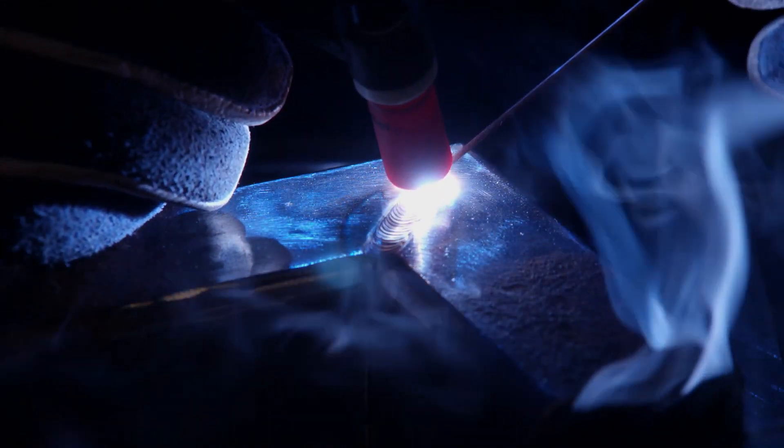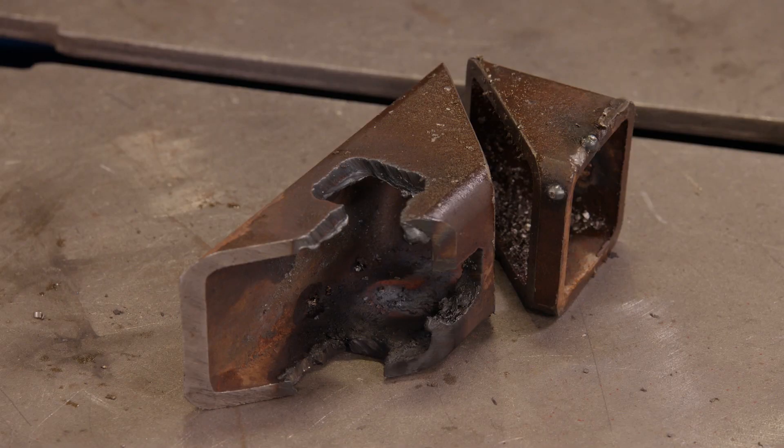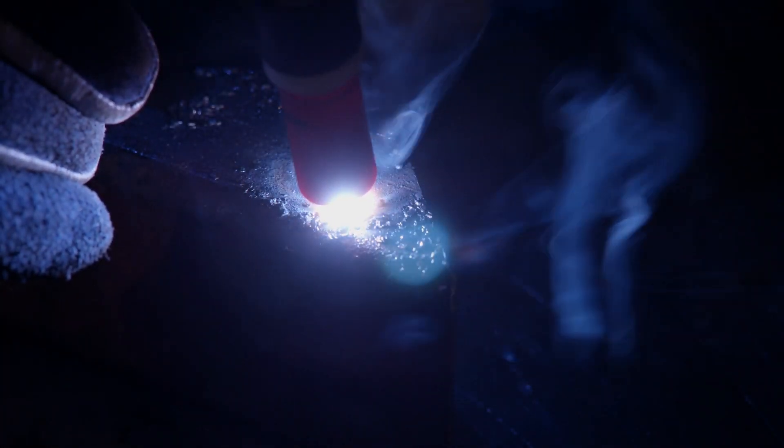Notice how the arc is bright and stable with a nice bluish color and no popping or slag. Let me show you what happens if I try to weld dirty metal — it has oil from cutting, a layer of mill scale and rust. The arc is unstable and it pops.